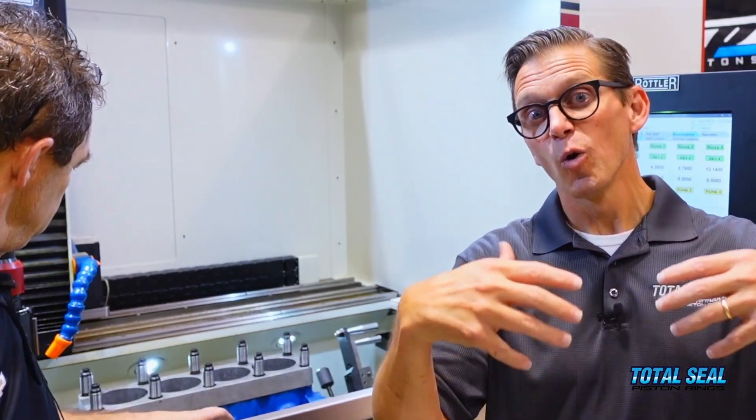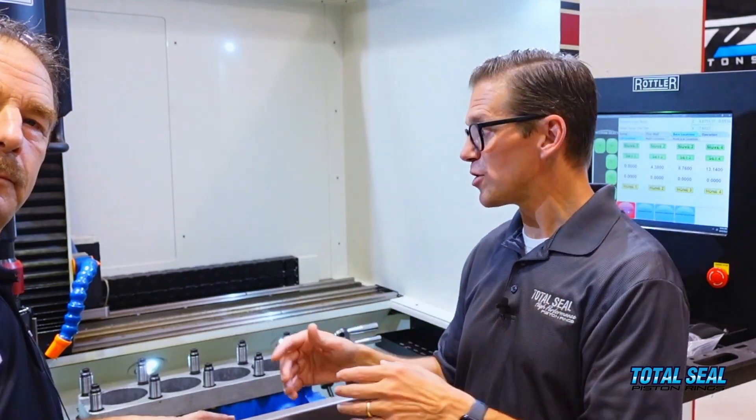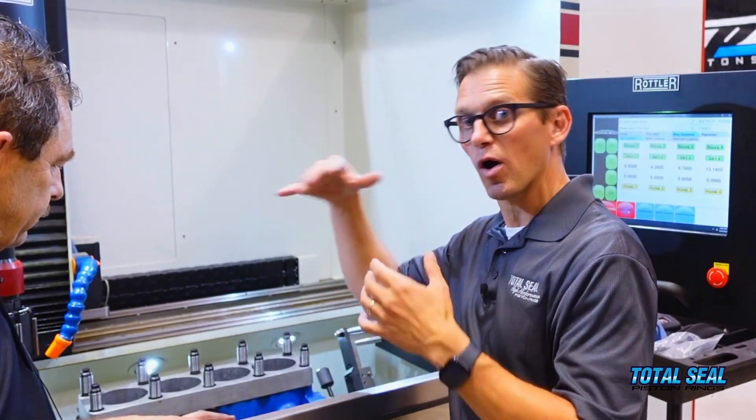So our process is: torque plate on to simulate everything that's going to happen when the engine is assembled; set the deep valley using the rougher grit abrasive and take it all the way to size; then plateau over it to create the final finish. Stay tuned — we'll be back with the results when we're done.